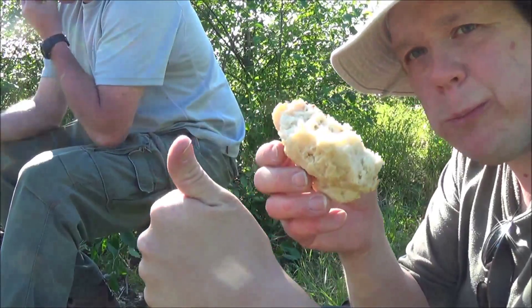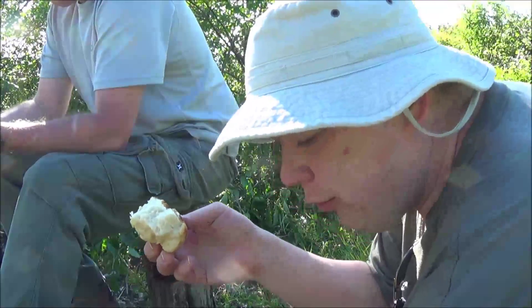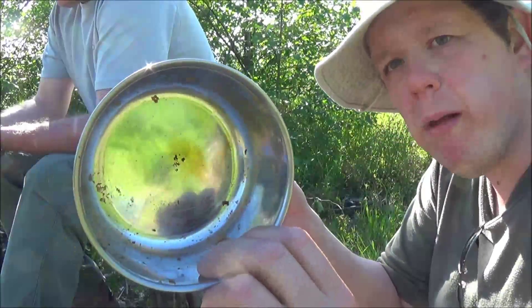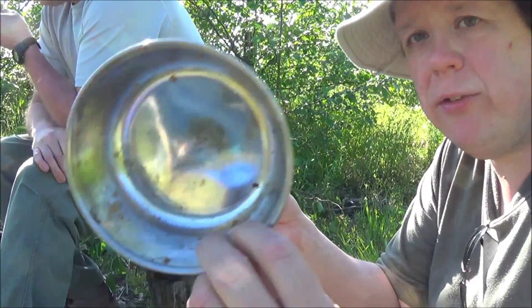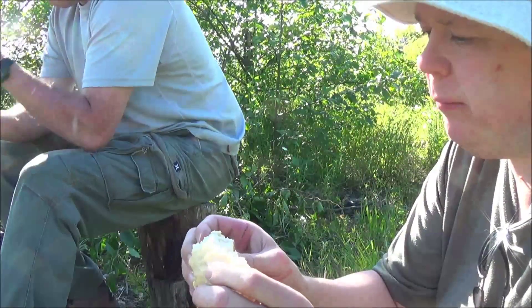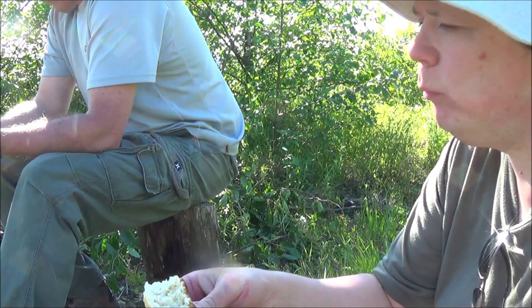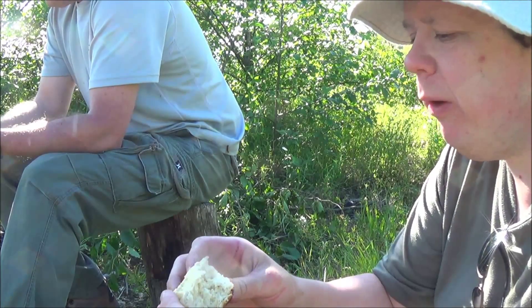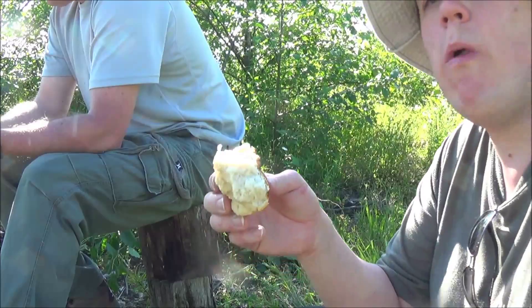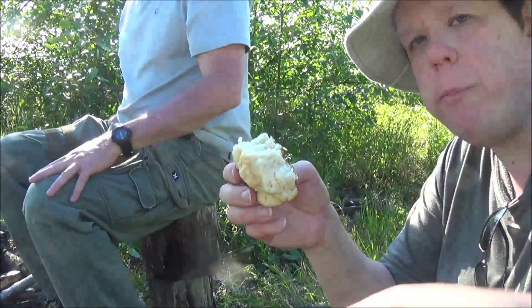Alright guys — bannock. Totally a 10 out of 10. I just cooked it in this little bowl. It's foolproof, and it didn't really burn that much. Just put a little bit of olive oil, cooked up nice. That's good trail food, that one. Alright, thanks for watching guys — check the description for the recipe, I'll put it down there for you.